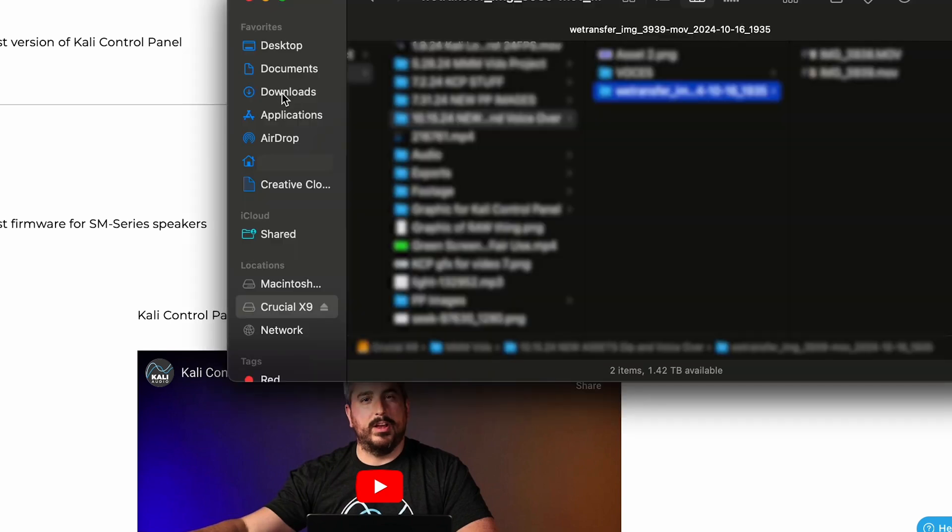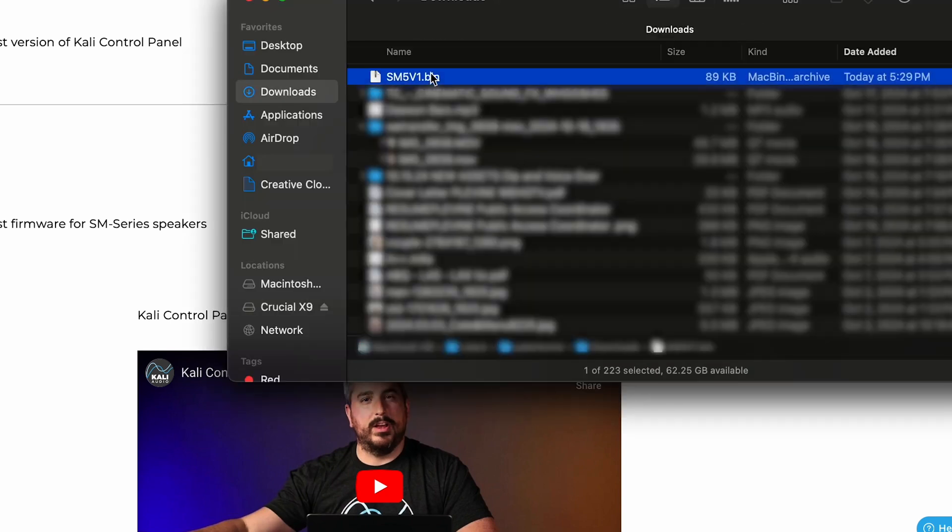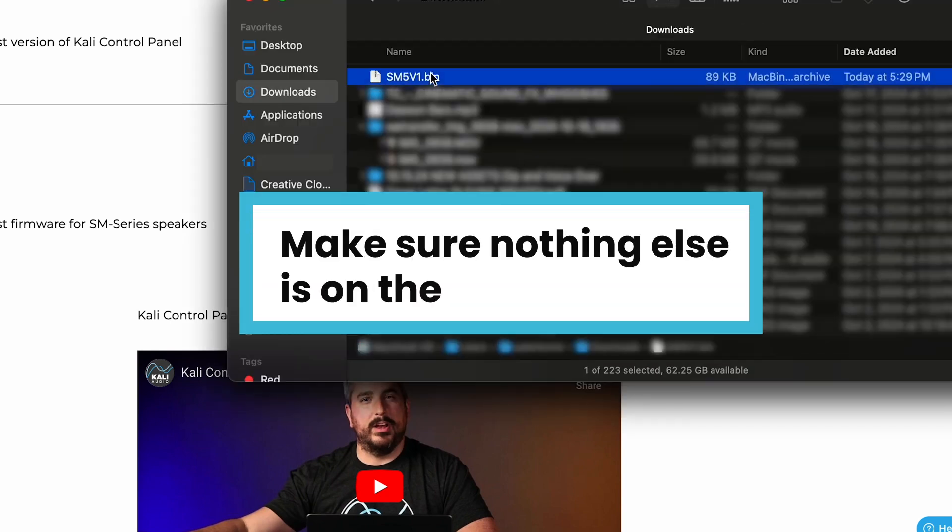Find the download on your computer and then save that to a USB flash drive. Make sure nothing else is on the drive, then eject the drive.